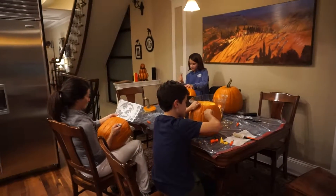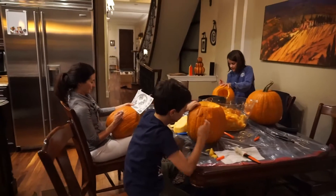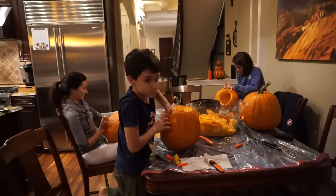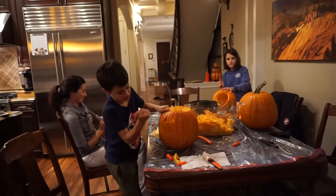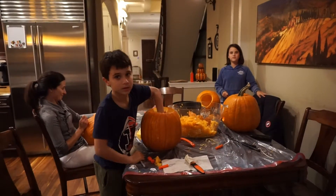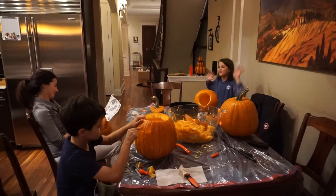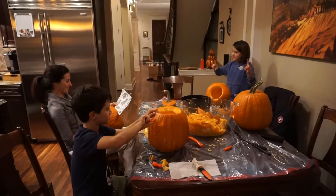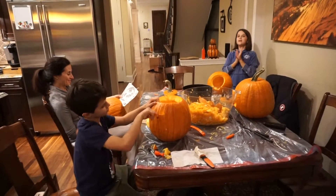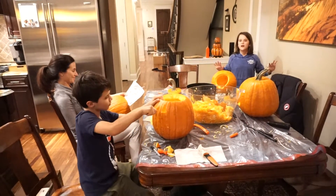This is the best night ever! Because one, we get to be together as a family. Two, we get to have fun together as a family. And three, we get to carve pumpkins as a family. And four, we get to paint a box for our Lego costume for Halloween.